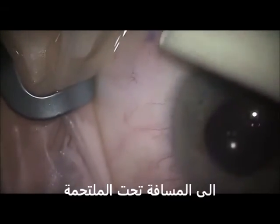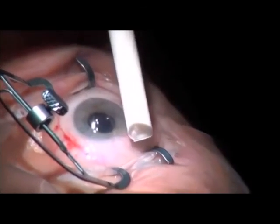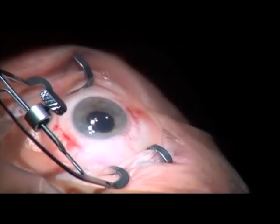Prime the bleb to ensure that there is a good connection between the anterior chamber and the sub-conjunctival space. Notice that a nice bleb is formed after priming. The bleb will develop into a low-lying area of elevation in the post-operative period. Using a gonioscope, you can see that 1 mm of the implant is placed in the anterior chamber to avoid iris or endothelial touch.